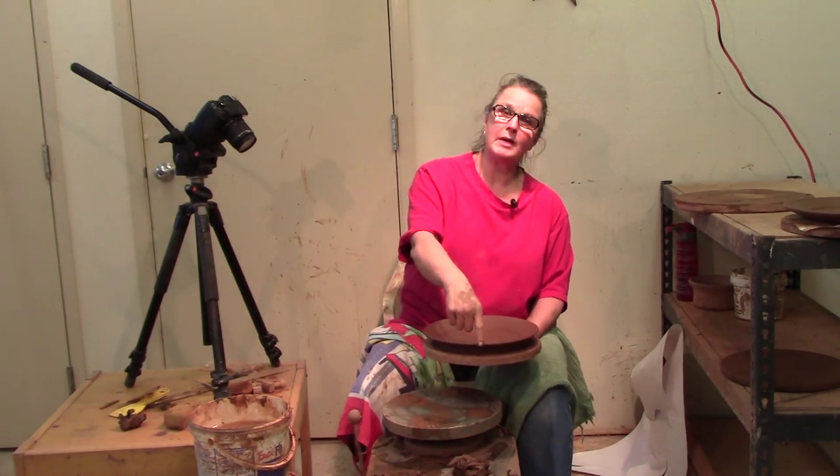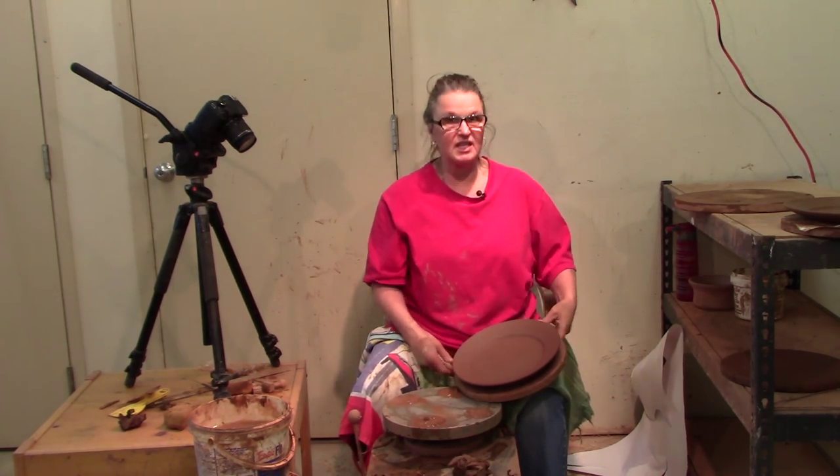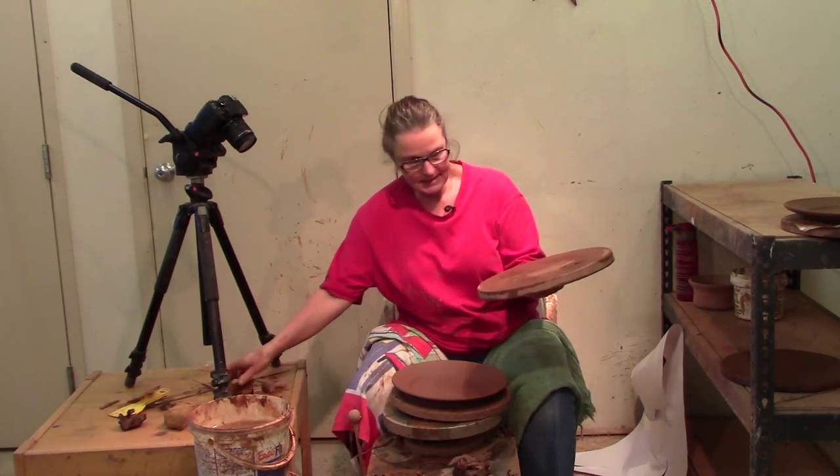What will happen is the outside edge will dry and shrink and the rest of the plate tries to dry — it just doesn't work well. So we're going to trim these plates today.